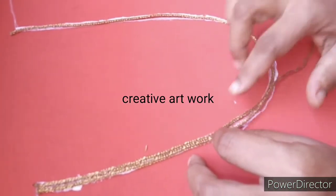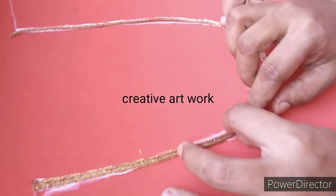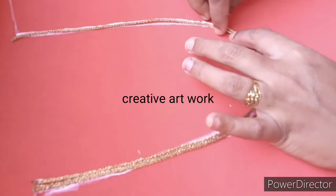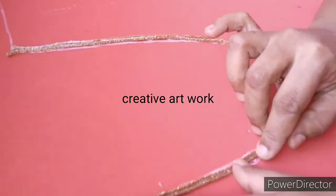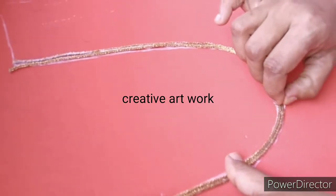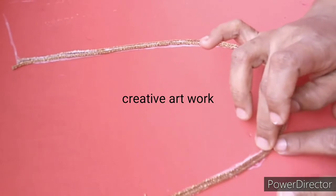One line, one blouse and one style. Two lines with the blouse and one style. Round and round — I will add two pieces to the left.